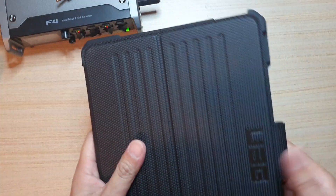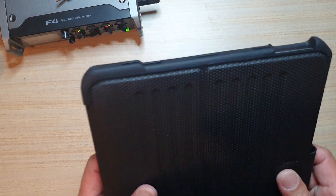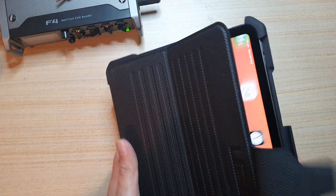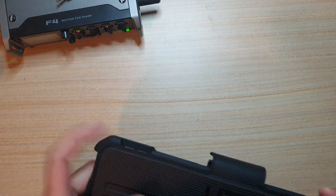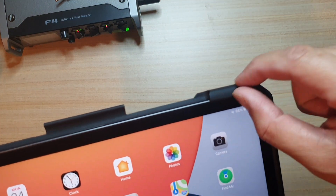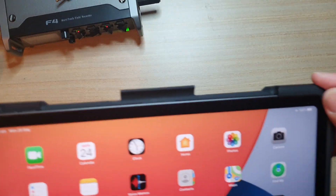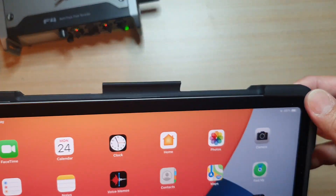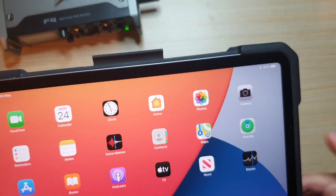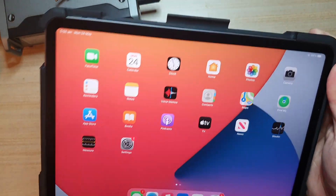The only thing I'd really love to test but won't is dropping the case with the iPad in it to see if it would crack the screen. Because of the very good protection on the corners — it's quite thick around the edge — I think it will give you quite good protection. I don't know for sure, but I think if you happen to drop your iPad on the floor with this case on, it should protect it well.